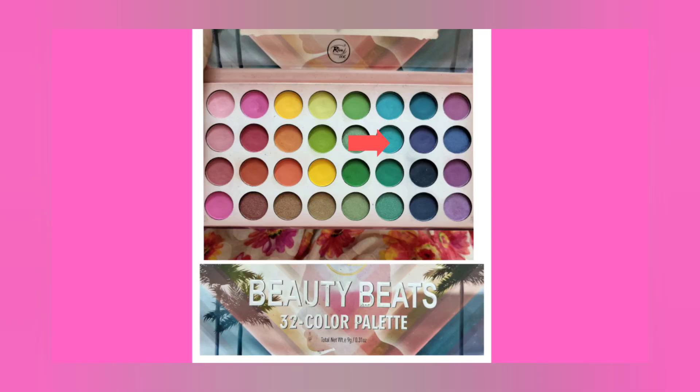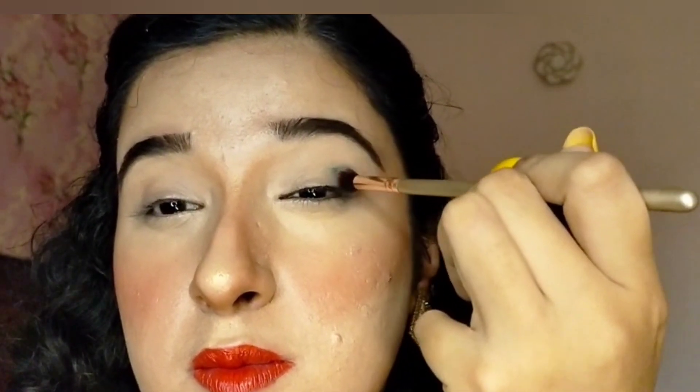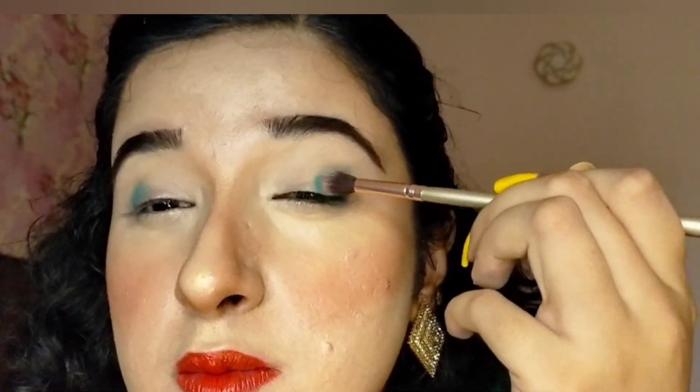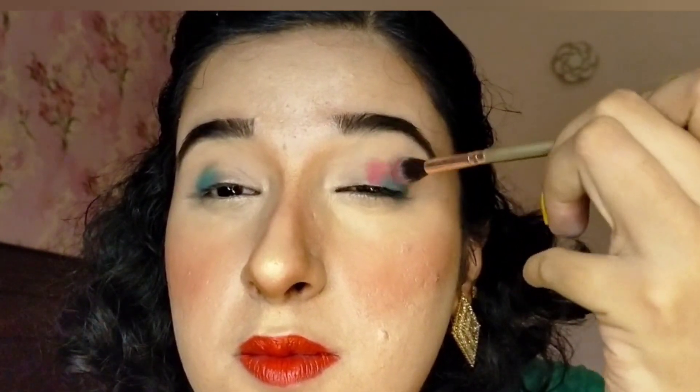Then I will use a big fluffy eye brush to apply a light blue eye shadow in the outer corner of my eye. Then I will use a dark hot pink eye shadow in the center of the eyelid.